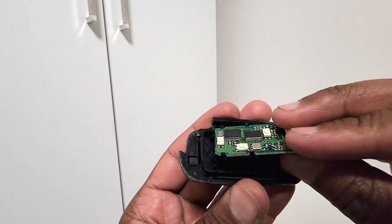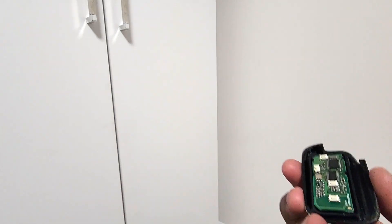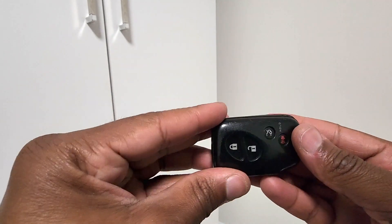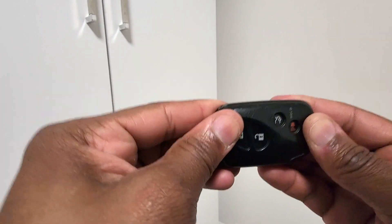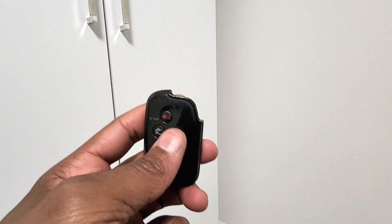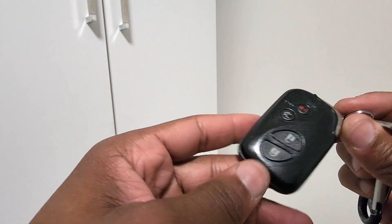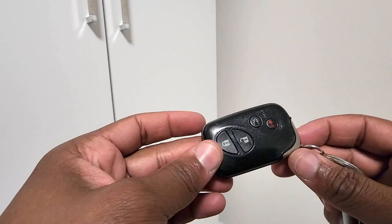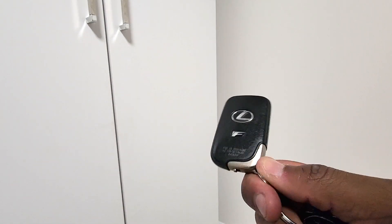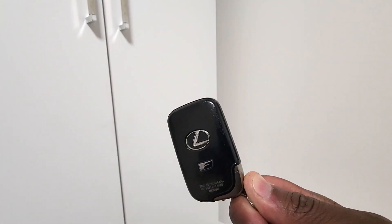Now just reassemble — get your housing back, put that there, get the other side of the key housing, put that there, then press lightly and snap it in. Return your key back into the housing and we're done. That's how you change the battery on a Lexus key fob. It's your boy BT, thank you for checking out this video and I'll catch you guys on the next one.